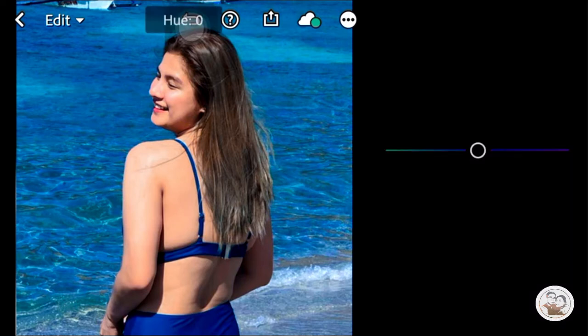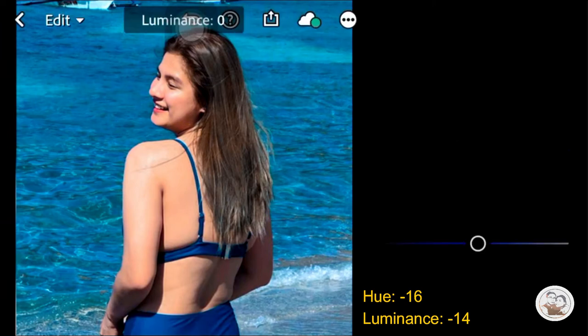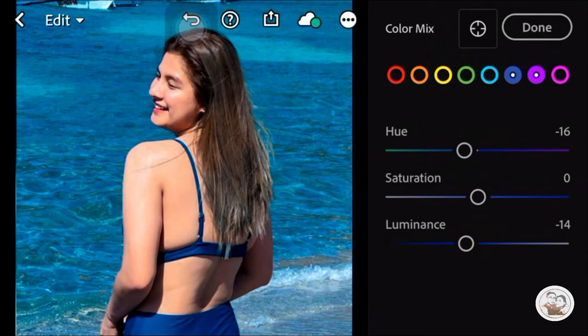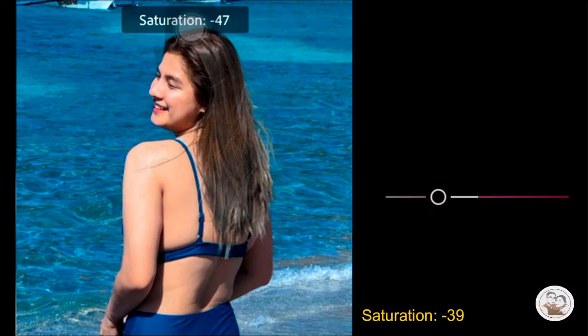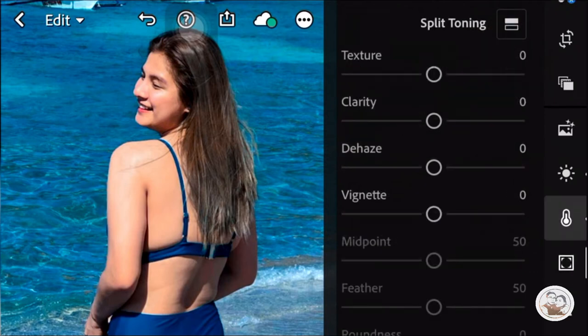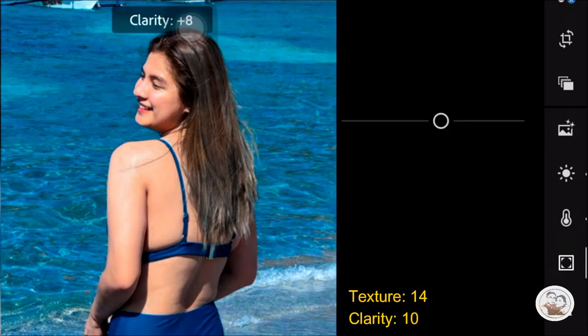Let's go with Blue. The Hue is Negative 16. Then the Luminance is Negative 40. Then the Pink or Magenta Hue is Negative 39 to Negative 40.